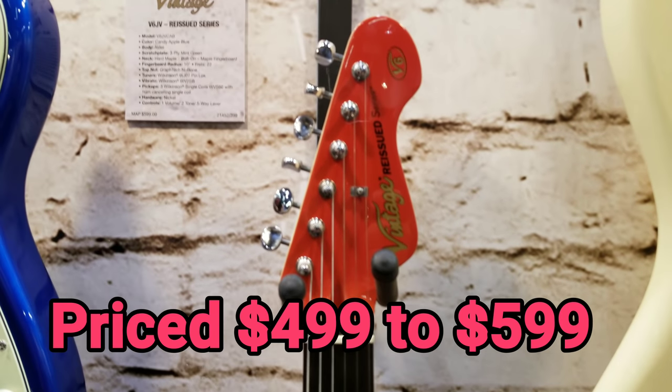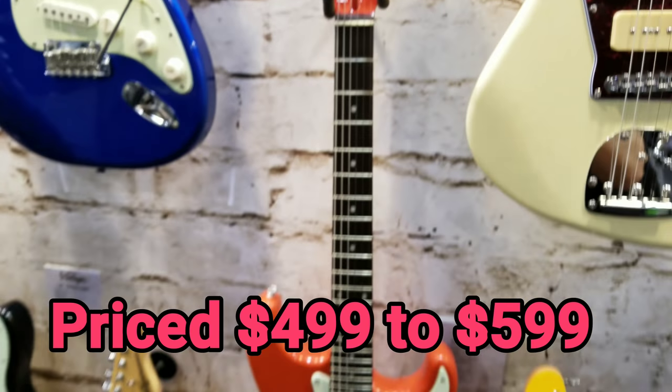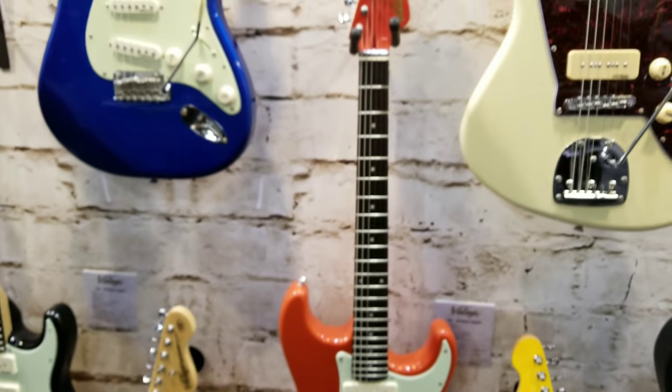Hey guys, we're at the Vintage booth. A couple new models this year. Here's a strat-style guitar with 3 P90s in a sexy orange with matching headstock — very cool.